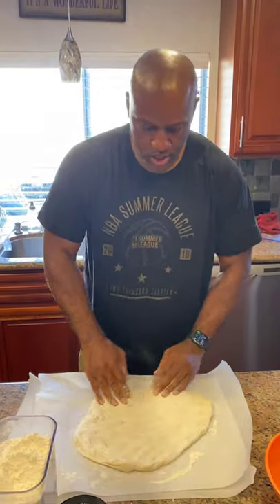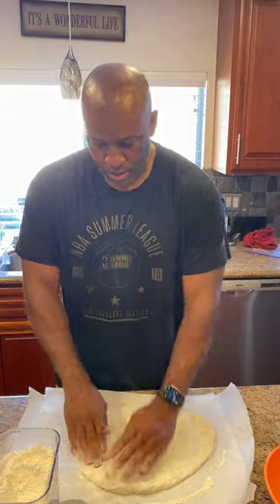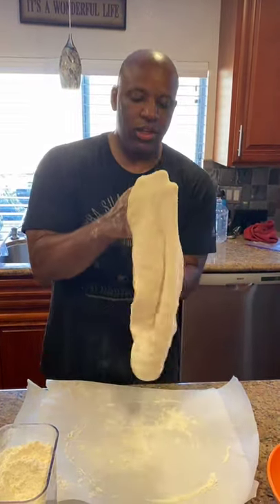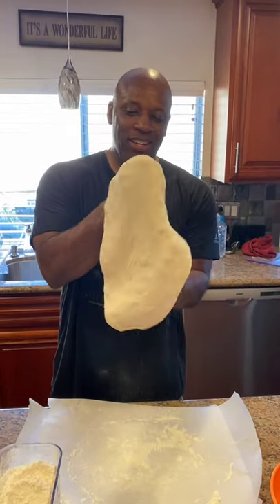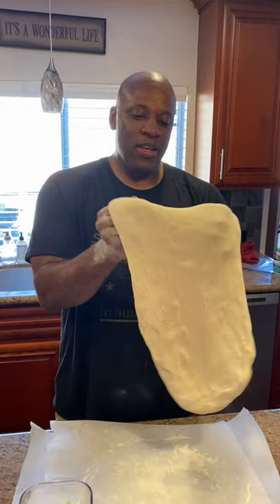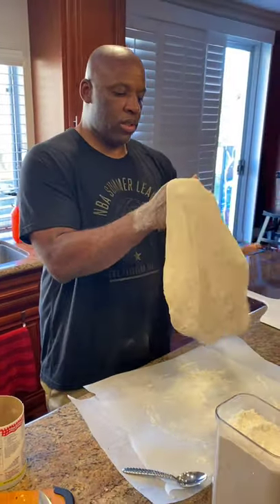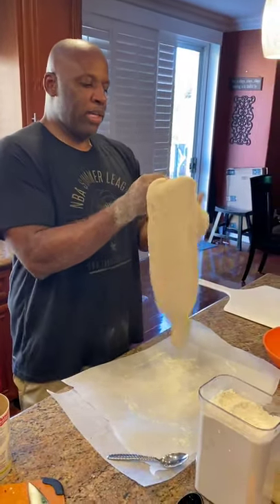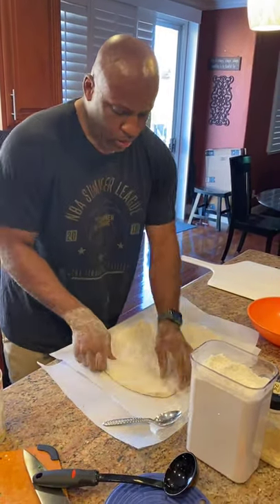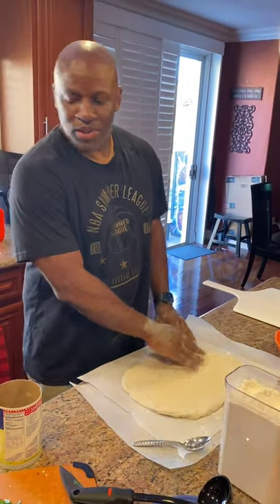Get the air bubbles out, start working with that dough. Using two hands today — we're gonna get it together. Making pizza is all about having fun. It's all about you and what you want to do with the pizza. You can totally customize it, individualize it however you want. Don't stress about getting dirty.